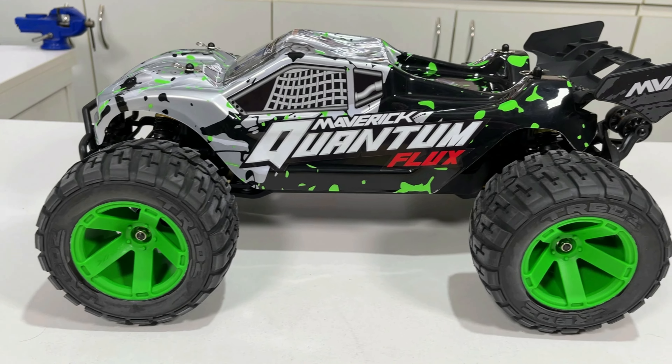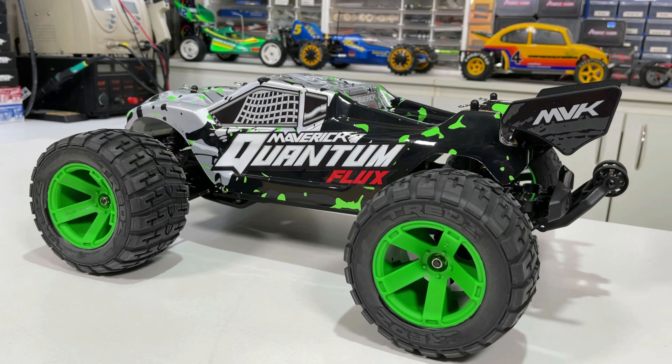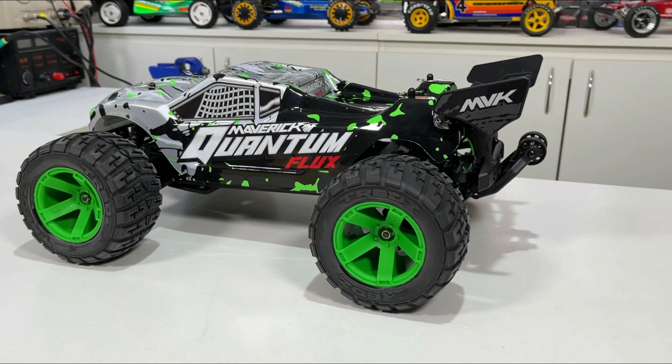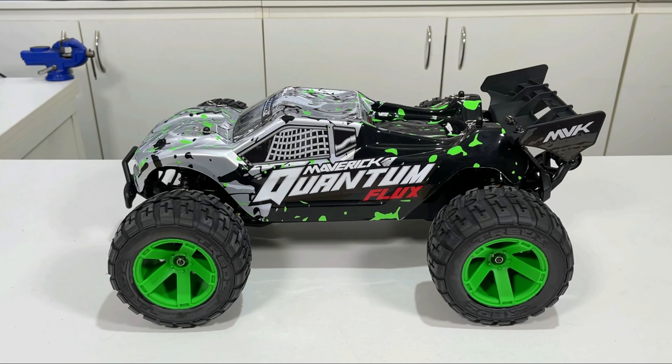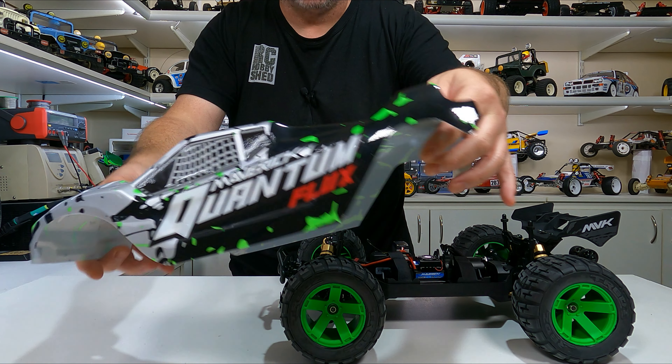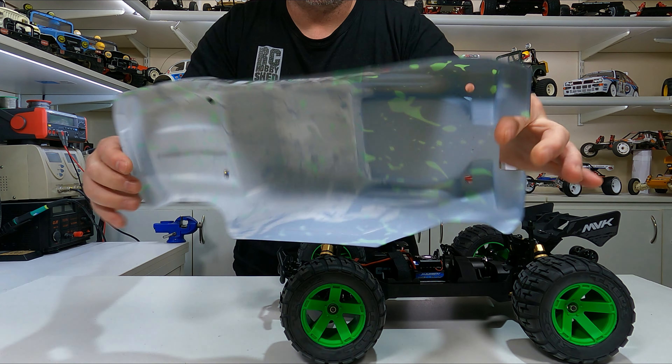Alrighty, we'll have a look at the car now. As you can see it's a pretty cool looking beast — I think it looks pretty tough. We'll get the body off and have a look underneath, but first a quick look at the body. It's pre-painted or printed, whatever they call it these days. It seems thick enough — not extremely thick but not thin either, so that's a good thing.